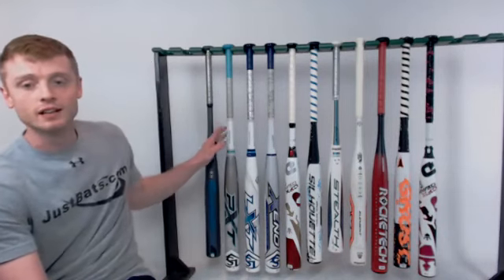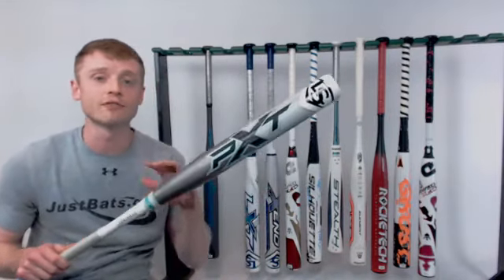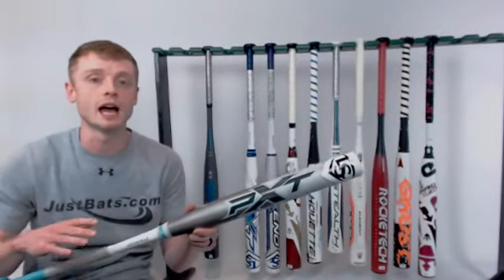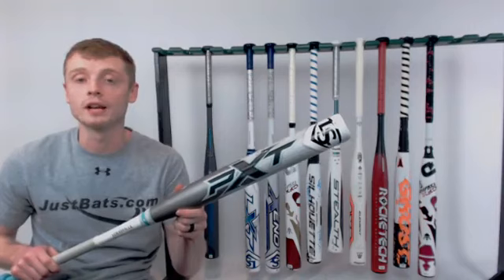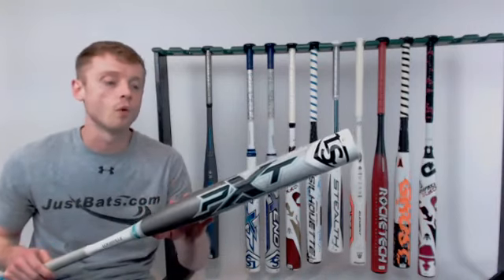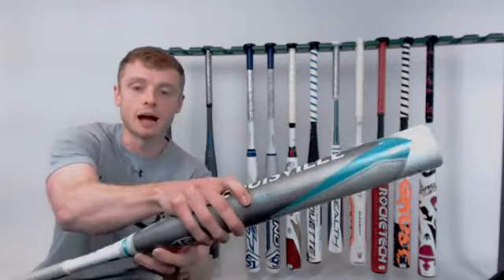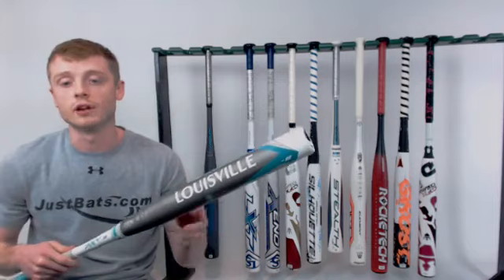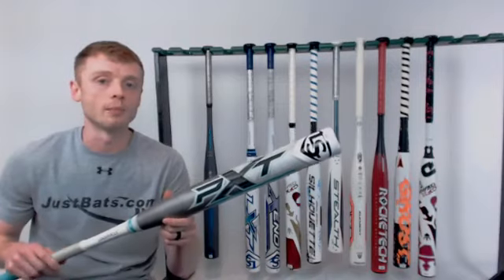Moving on to another popular model for this year: the PXT from Louisville Slugger. This is the first year Louisville Slugger has ever released the PXT — it's the newest addition to their legendary fast-pitch lineup. It does come with a pretty hefty price tag, and what you're getting for that is what's called PowerStacks barrel technology. They've applied additional layers of composite material to help improve overall durability and give you a little bit better pop at the plate.